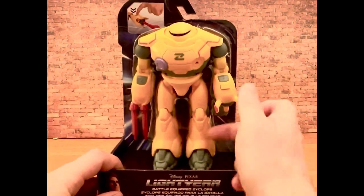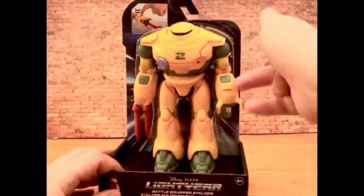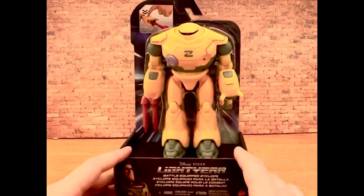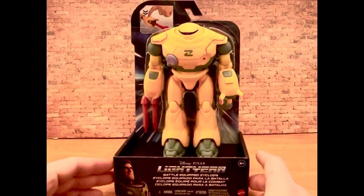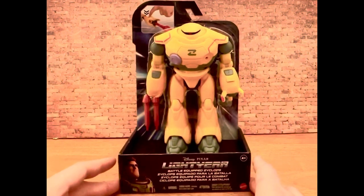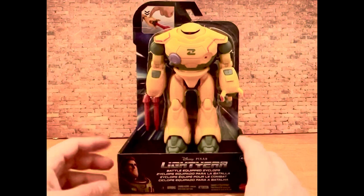The plastic itself feels not cheap, but not super dense. It is more than likely a $15 or $16 toy, but they ring it up as $20, which I was fine with.